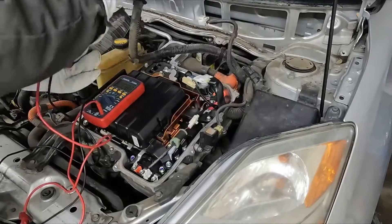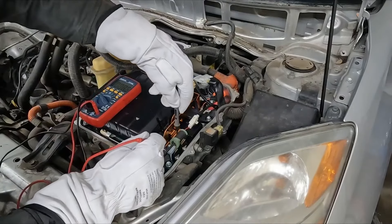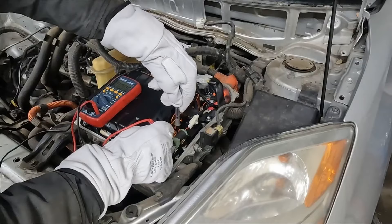Right underneath this foam there are two bolt heads — we want to check those as well. Zero volts. Good.